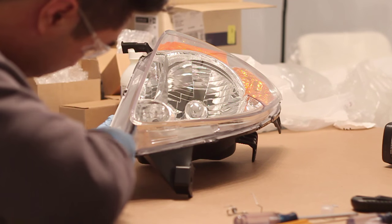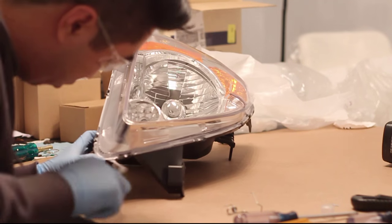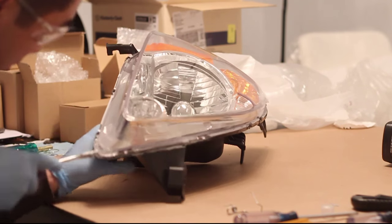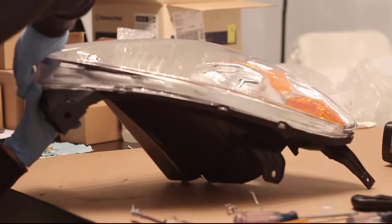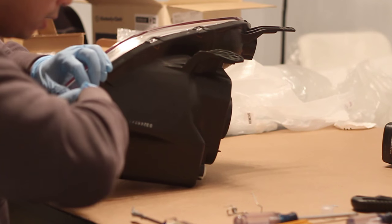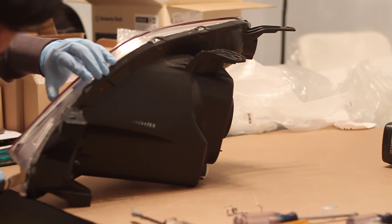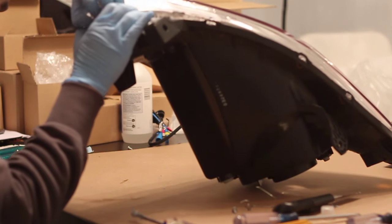I find it easiest to start from the corner with a flathead screwdriver separating the lens from the headlight. Once you're able to start separating the lens from the headlight housing, you can use the exacto knife to cut off the sealant so that it's easier to remove.